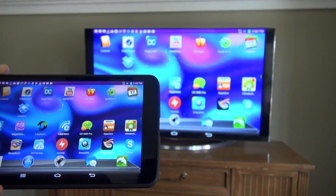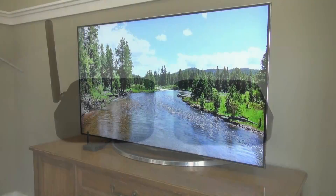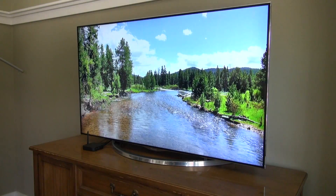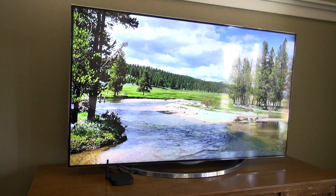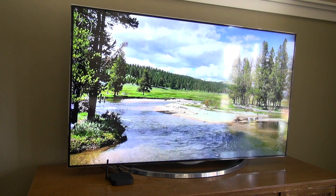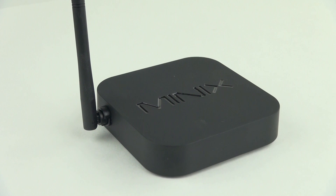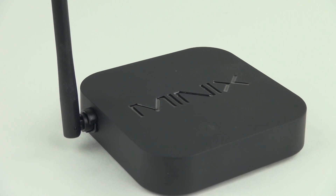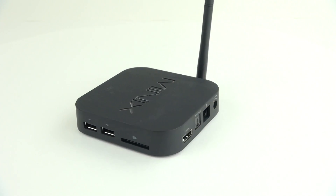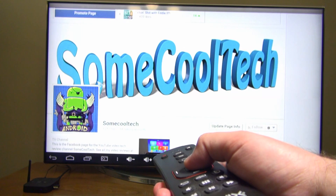If you're going to buy the X7 Mini, you might as well get the X7 Mini with the new Wi-Fi antenna since it has a better signal and costs the same. Minix has also improved XBMC quite a bit for their products and provides the best software updates, with lots of ROMs available too. I'll add links to all the hardware and software in the description. If you like this video and want to see more, subscribe to my channel and like Some Cool Tech on Facebook. Thanks for watching and aloha.